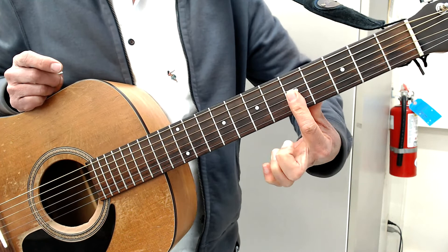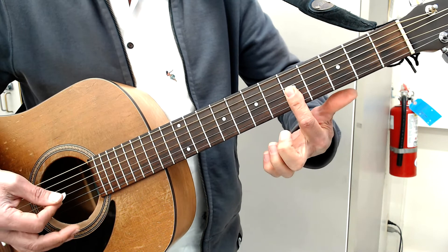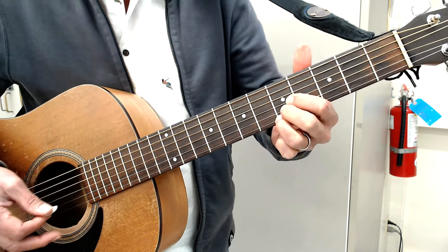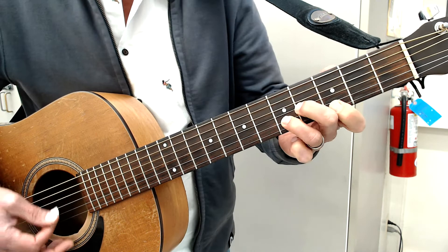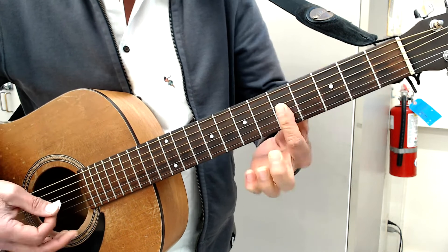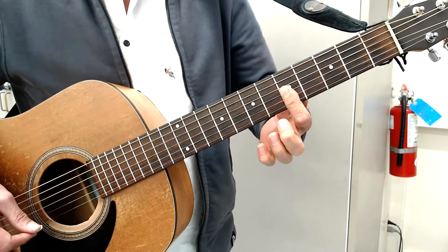You're just going to do downstrokes. Then you're going to take your first finger and put it right up behind that fifth fret for the A minor, and just hit the same strings. It really is best to kind of do it with one finger, though I suppose you could use all three fingers if that's easier for you.